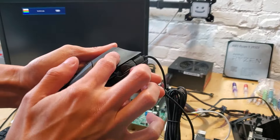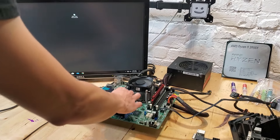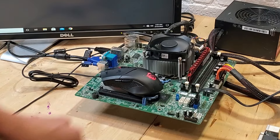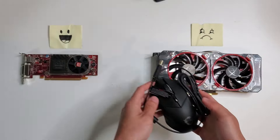Now it's time for the mouse. The buttons are clicking and firing as normal, but there is a bit of water trapped in the scroll wheel. As we plug in the mouse, we can see that the RGB does light up — but then disappears. The mouse cannot produce a signal to the PC. I really thought this one was going to work.